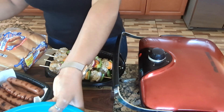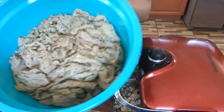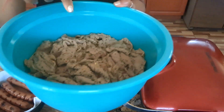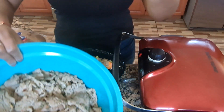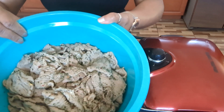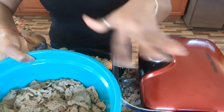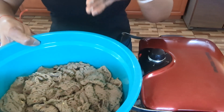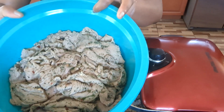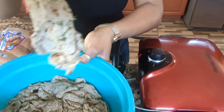For my steaks, what I did — I just marinated them with some blended green onion, parsley, garlic, some salt, and I added some onion. So that's my marinade, and it's been sitting in that marinade for about an hour. Let me show you a little bit — that's how they look.